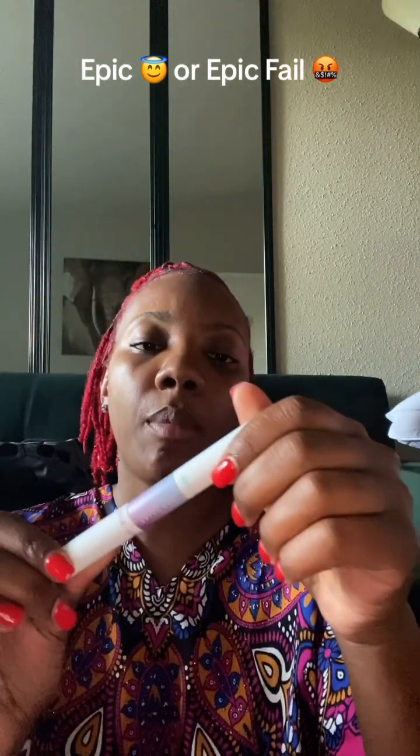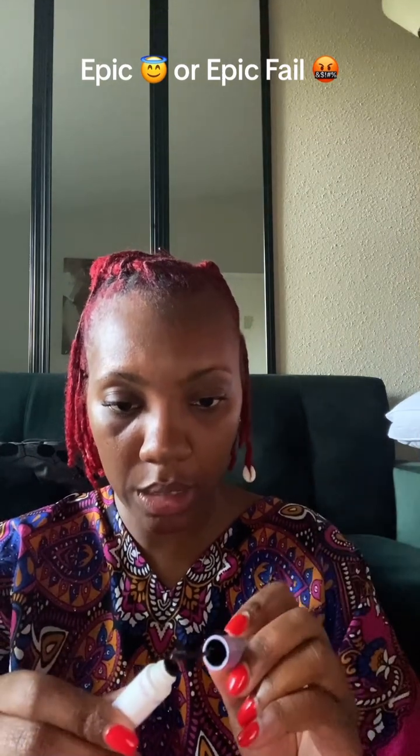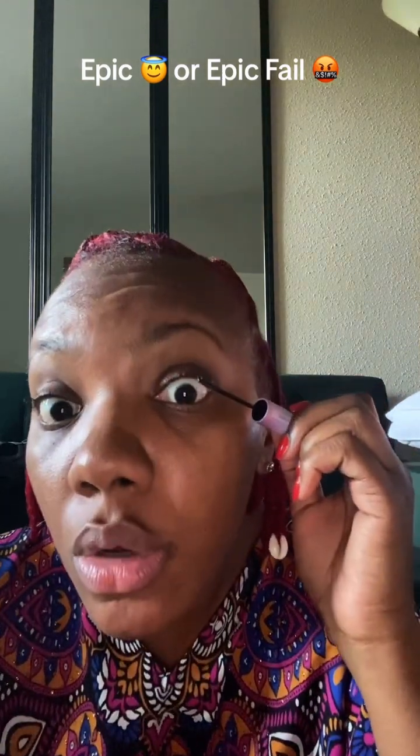It says to brush a light coat of bond on your natural lashes — a little goes a long way. So they have two sides: the bond and the seal. I'm putting a little coat of the bond on my lashes.